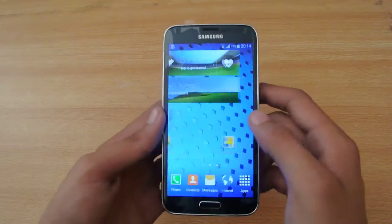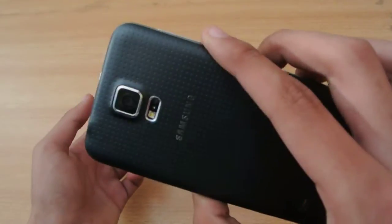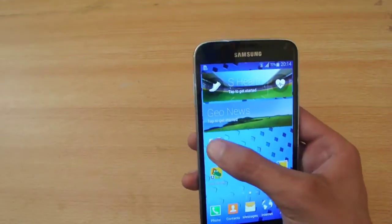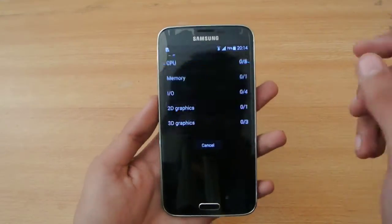Hey guys, in this video I'm going to do a quick quadrant test on my Galaxy S5, as you can see. So let's quickly do it right out of the way here — the quadrant test. Wonderful benchmark.